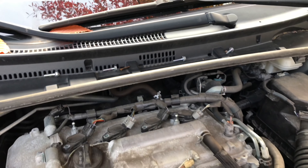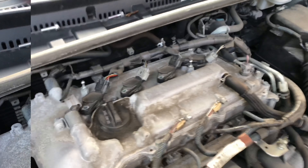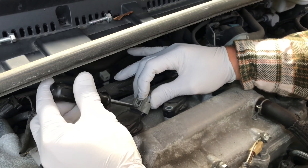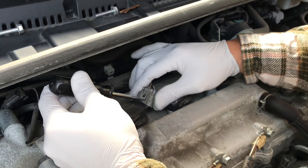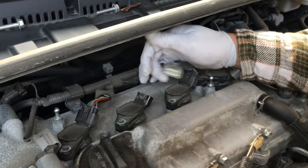Now let's go ahead and press this. Let me get a screwdriver. You press this down, slide your screwdriver in there, and just wiggle it out. There you go — that's one.